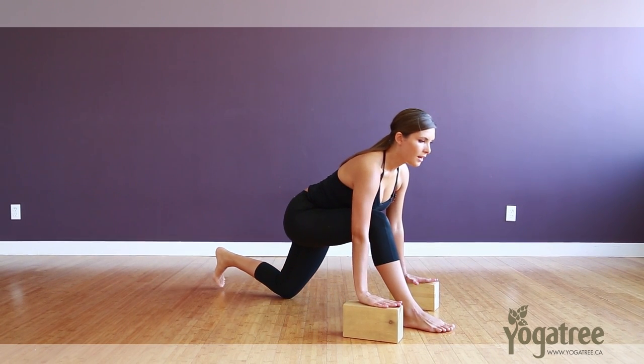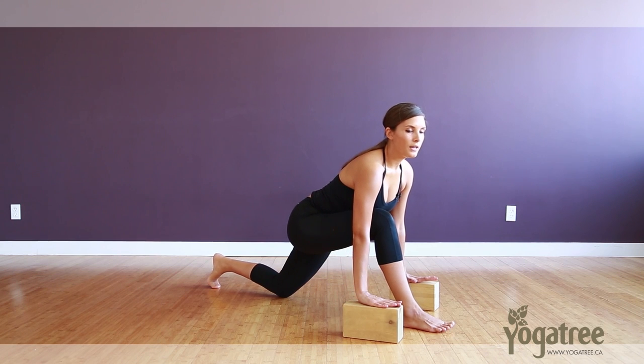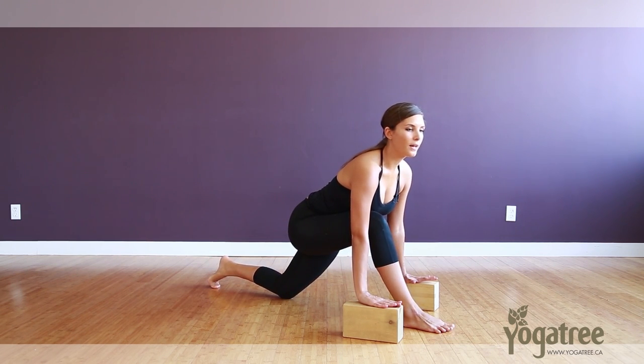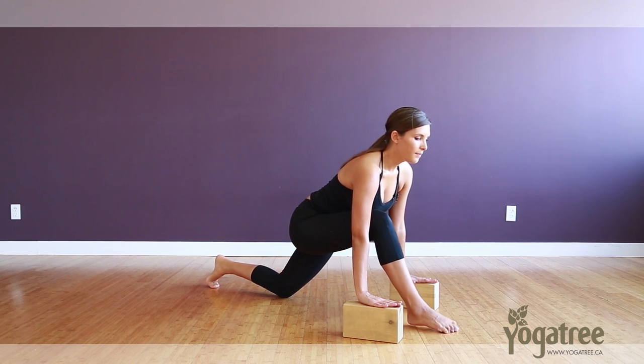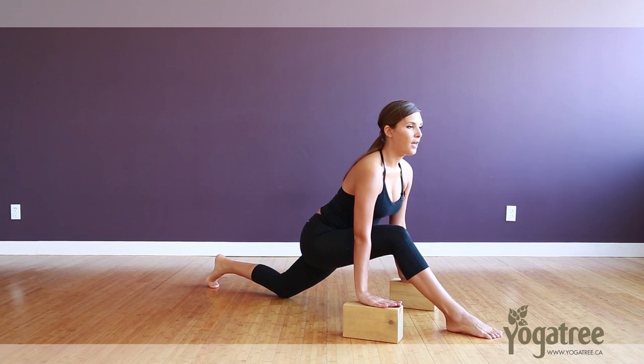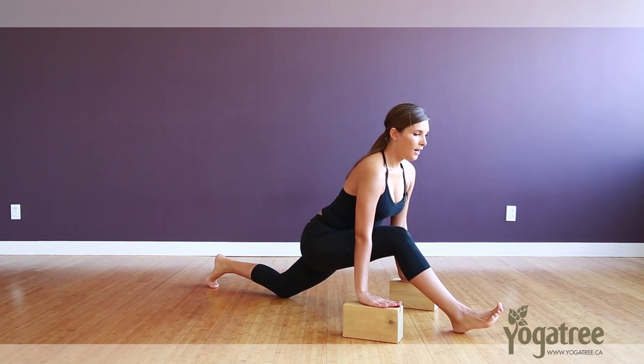From here we'll slide the left knee back to start, and as you slide your left knee back that left hip is going to want to turn out — pull your right hip back, left hip forwards. On your next inhale, maybe creeping those right toes forward, starting to straighten out that right knee.